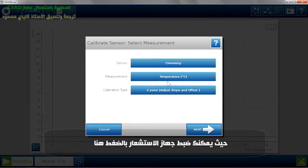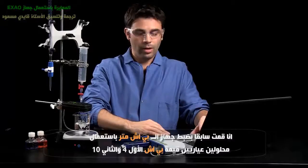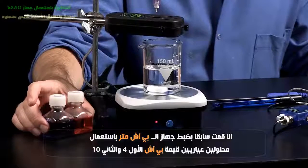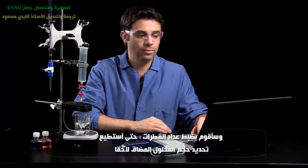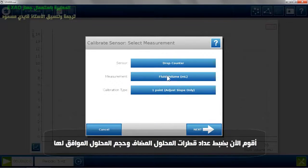In this case, I can calibrate my chemistry sensor and my pH. I already pre-calibrated this with my buffers 4 and 10. And I need to calibrate my drop counter so that it knows what the fluid volume is, so I'm going to calibrate my drop counter fluid volume.